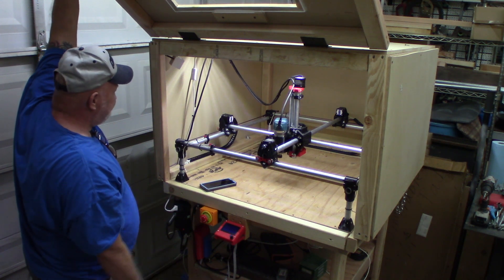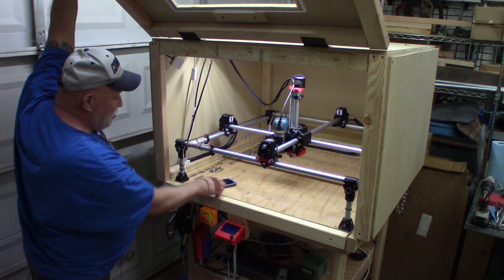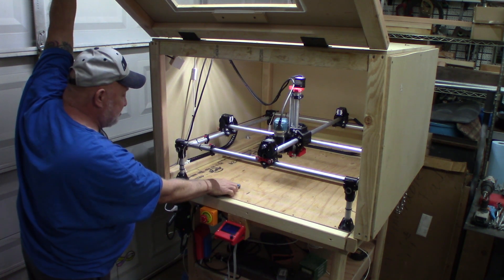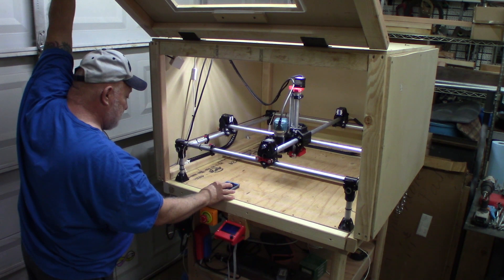I want to run a sound test and give you an idea of how loud it is with my enclosure the way it is. Let me pull up the program.